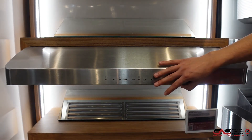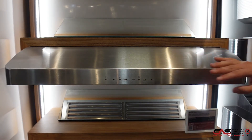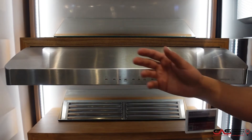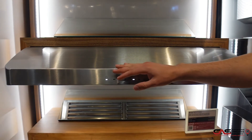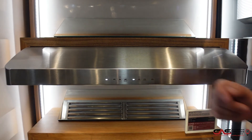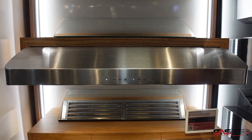You do get baffle filters which you can go ahead and put in the dishwasher, and those are the same that restaurants would use. The blower is included and it does come with a one-year manufacturer warranty, but we can always extend that for an additional four years.